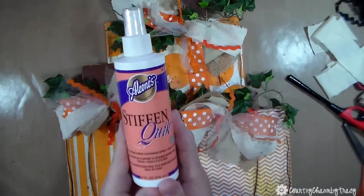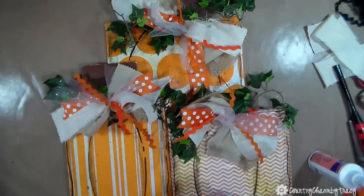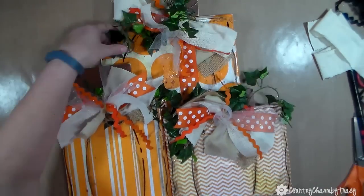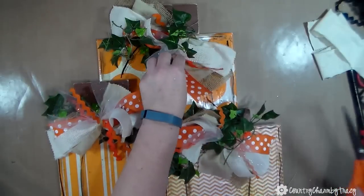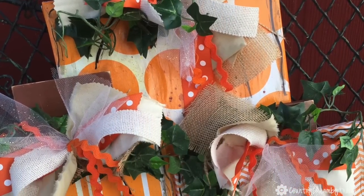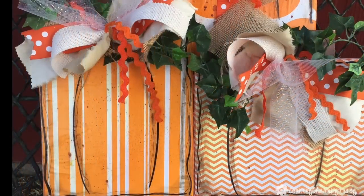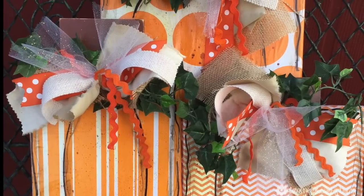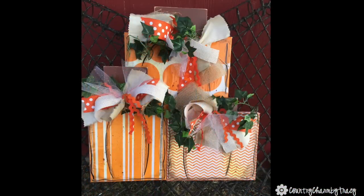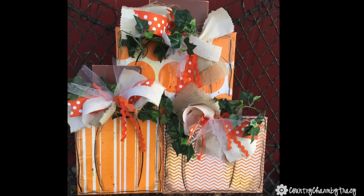I'm going to add some Stiffen Quick — it's a stiffener for ribbon, fabric, or anything. I like to use this on bows where the fabric is a little limp so it gives them some formation. Thanks for watching! I hope you've enjoyed my square — aka rectangle — pumpkins for fall. If you like this project, please give me a thumbs up, leave me a comment, let me know what you think, or if you're going to try it I'd love to see a picture. Subscribe to my channel if you haven't — happy fall everyone and thanks for watching!